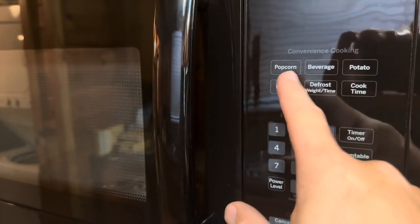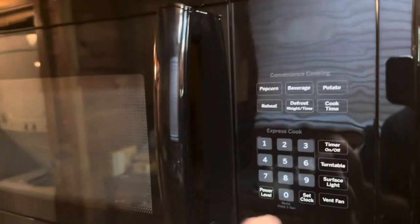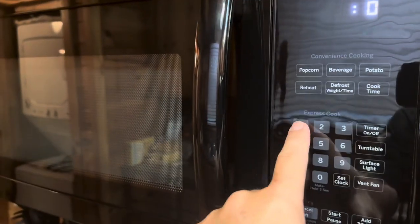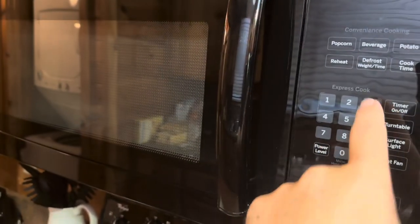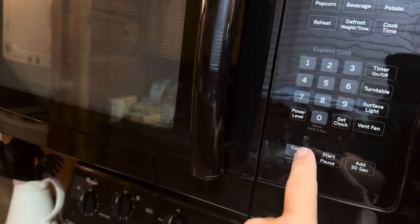It's going to have your basic presets at the top: popcorn, beverage, potato, reheat, defrost, and cook time. If you need a specific time, you just put cook time — say one, three, zero — push start, and it's going to cook for one minute and 30 seconds.